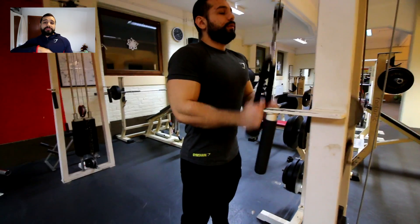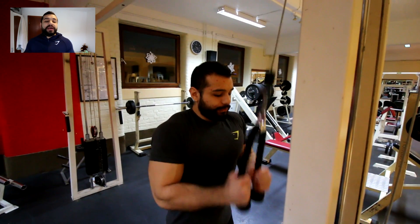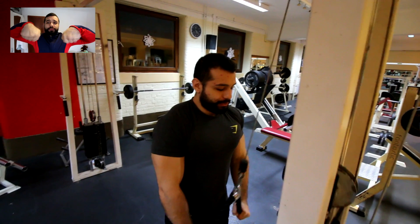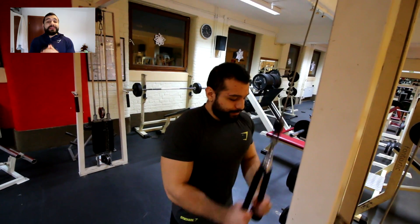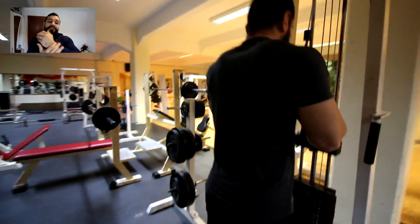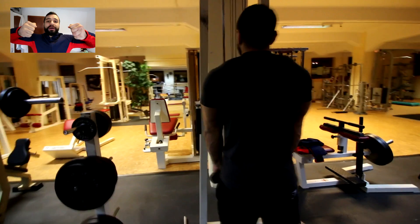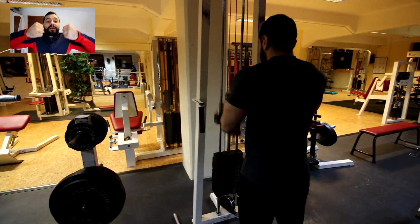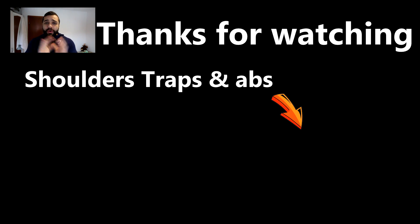Last tricep exercise focuses on the outer head more than anything else. A lot of people will tell you to bend your wrist inward when you go down, but I disagree — on the long run it creates a lot of problems with your wrist. What you want to do is open the cable but keep your wrist straight. As you can see, I open the cable but I don't bend my wrist.